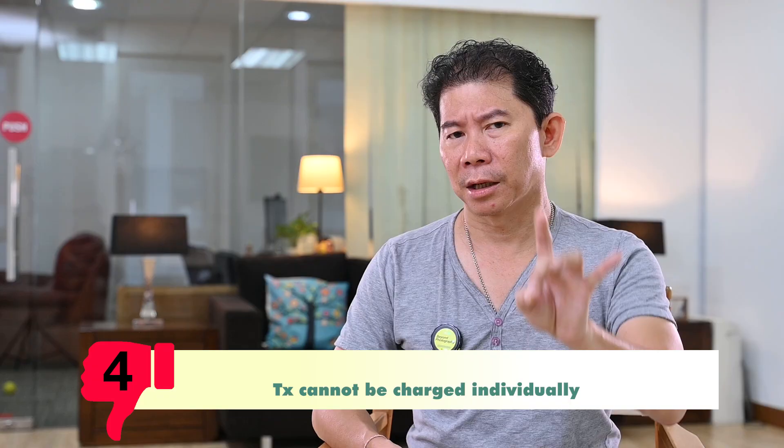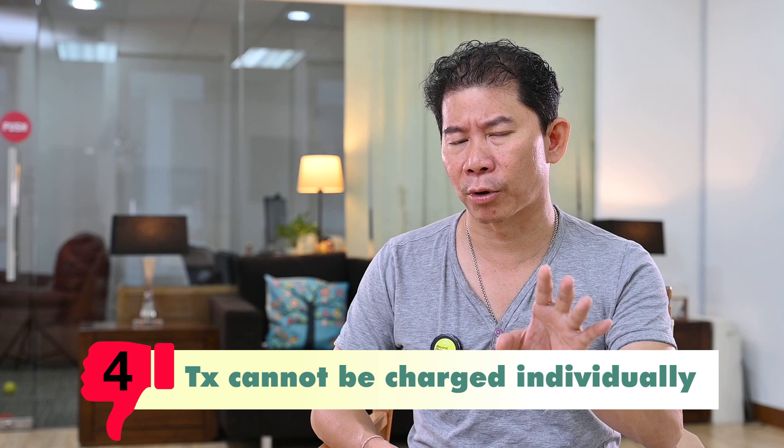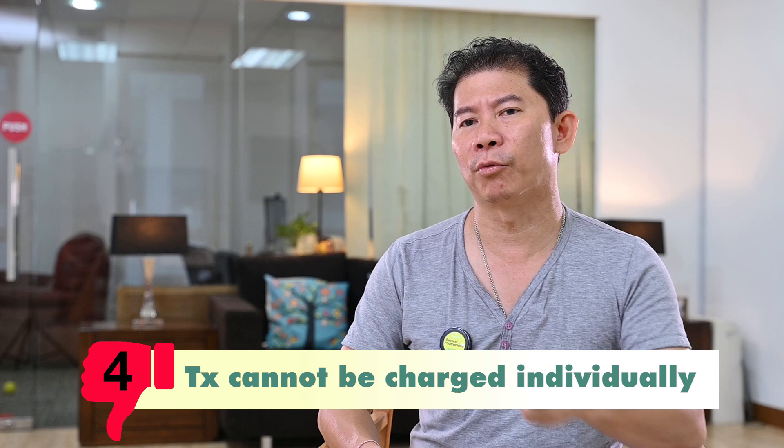The next bad point: you cannot charge a transmitter individually or independently. When you charge it, you have to charge all of them together, because the transmitter doesn't have its own USB jack. You have to return it to the base and charge the base along with the transmitters.